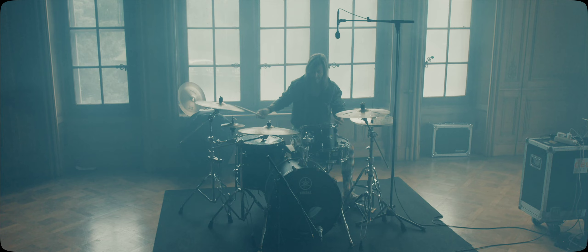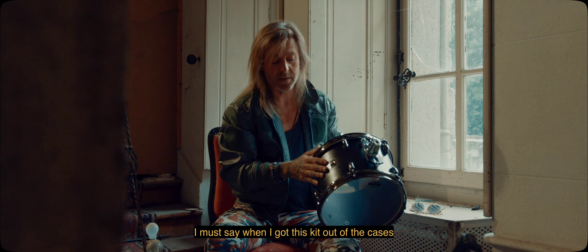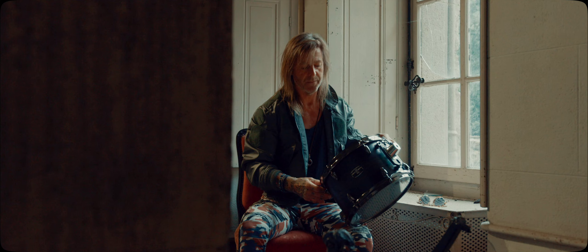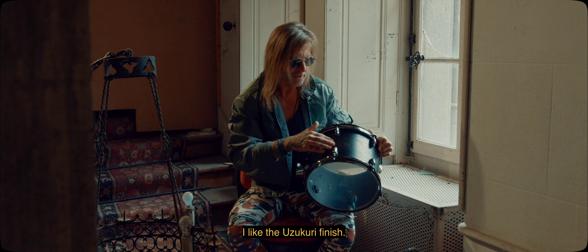I must say, when I just got this kit out of the cases, it really sounded good right out of the box. I didn't have to do much tuning, so I can recommend this kit for live stuff. I really like the Usukuri finish.